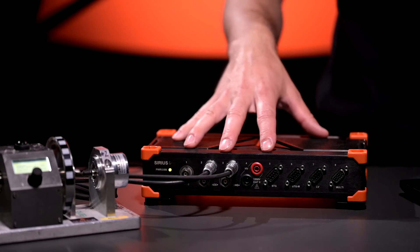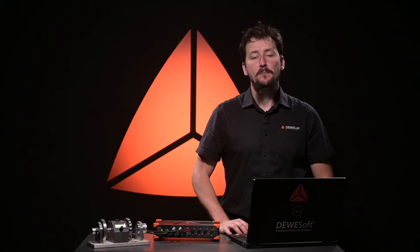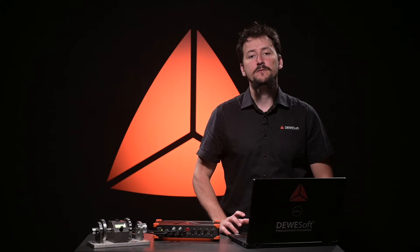So how does this work in practice? We've attached two angle sensors to our demo kit and connected them to the counter inputs of the Sirius data acquisition device. To prepare for the measurement, there are only a few steps in the Devisoft X software.